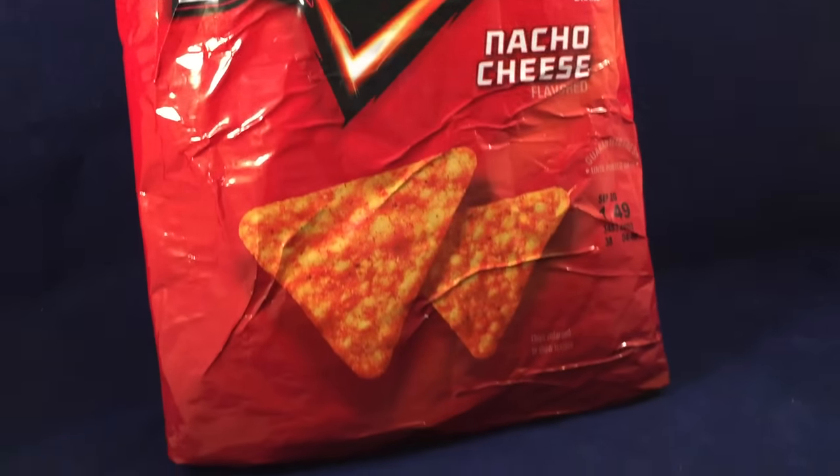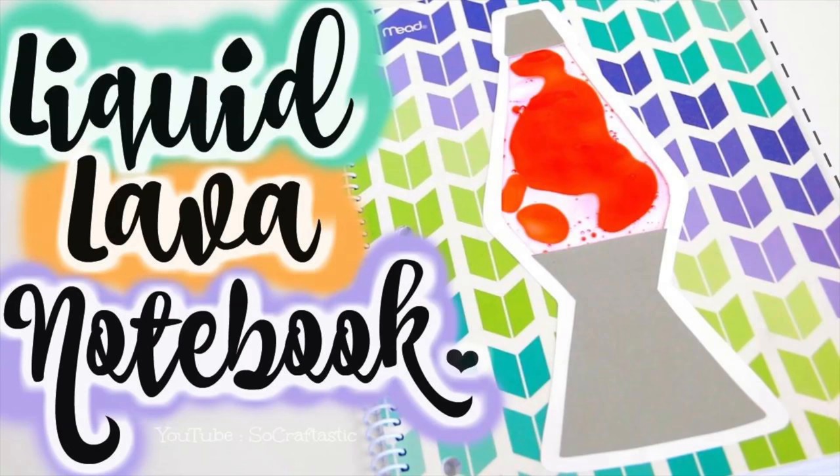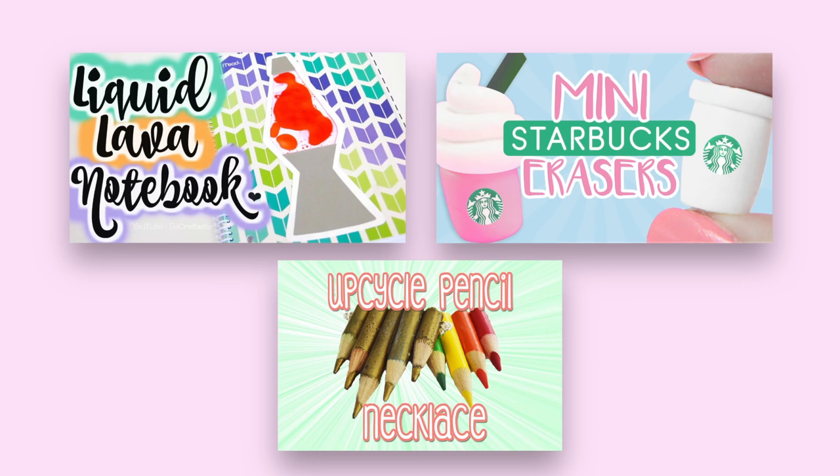Hey guys, today I'm going to show you how to make a Doritos pencil case. This is a collab with some wonderful crafters here on YouTube, including Sarah from So Craftastic, Ashley from Ashley and Laz, and Jennifer from Wonderland Crafter. I'll put the links to all of their videos down below in the description, but let's go ahead and get started.